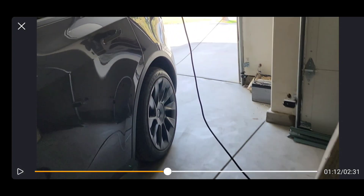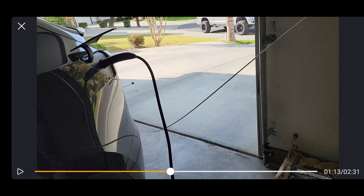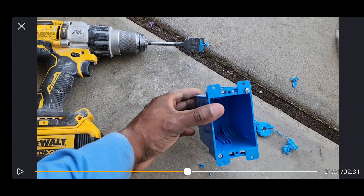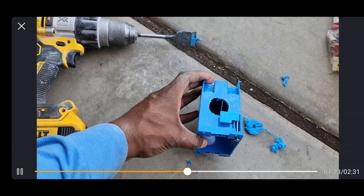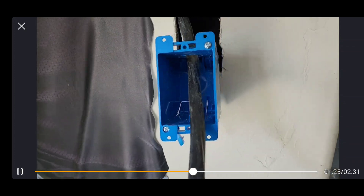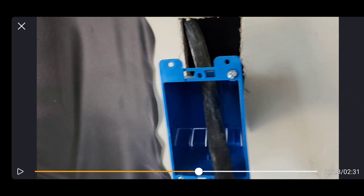The reason we chose that wall is because it's closest to the charging port of the Tesla. The fish rod — they're flexible but sturdy enough to help push. Here is the blue box — that's an old-works box. New-works boxes have nails you hammer into the studs; this one is designed for after the drywall is already installed. I drilled a hole at the top of the box — I actually recommend you drill it further back towards the rear of the box, not up front, because it's hard to get the box back into the wall if the wire is close to the front. That's how you terminate your outlet inside that box.